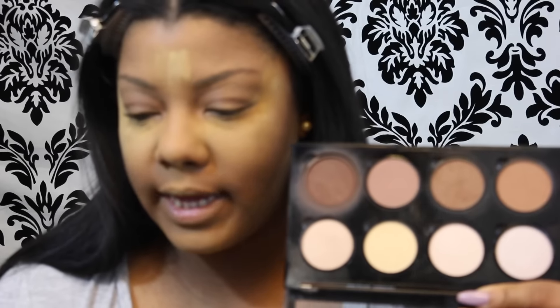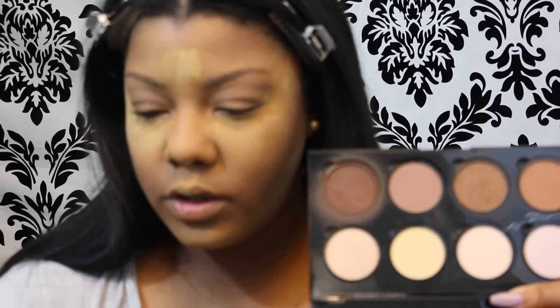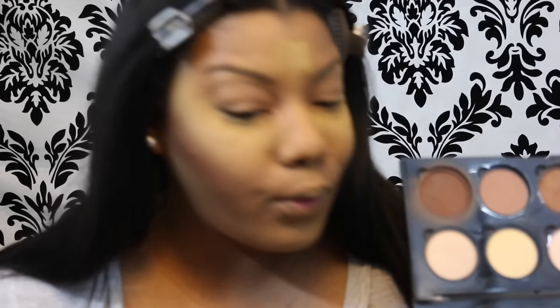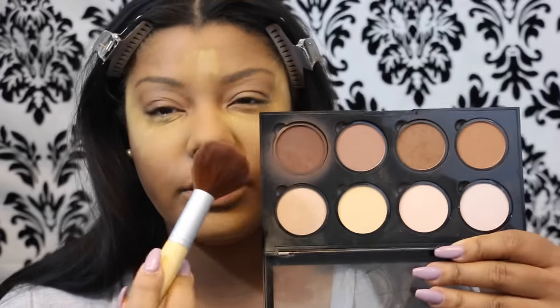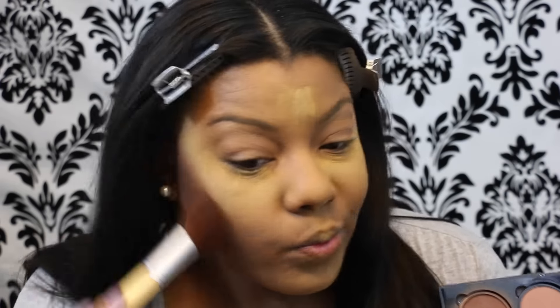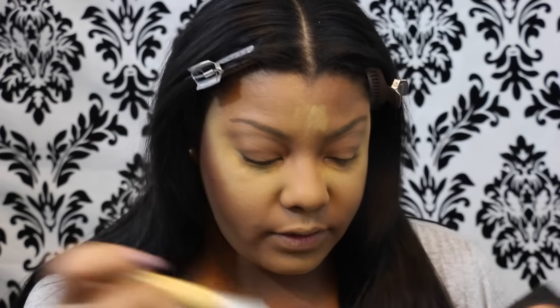I'm going to go in with my NYX contour kit. I don't have my contour brush in front of me so I'm just going to use this brush and put the brown powder over here just to set that — I'm going to be using the darkest brown for this. I'm using it to kind of set that contour color. I know it looks really dark right now, but I promise I'm going to blend all this out before we get to the rest of the face.